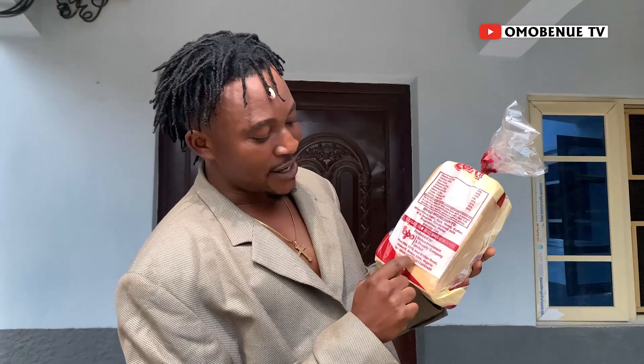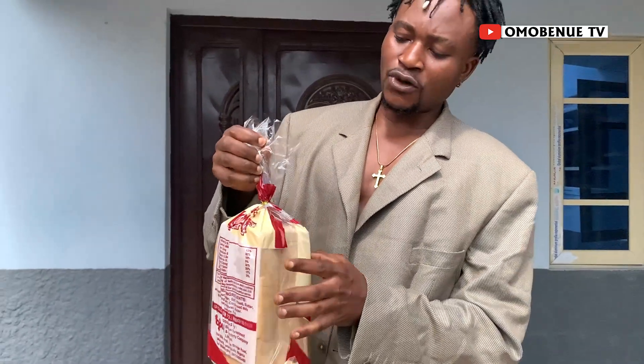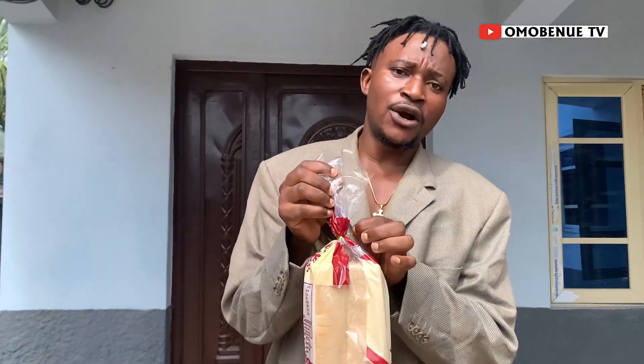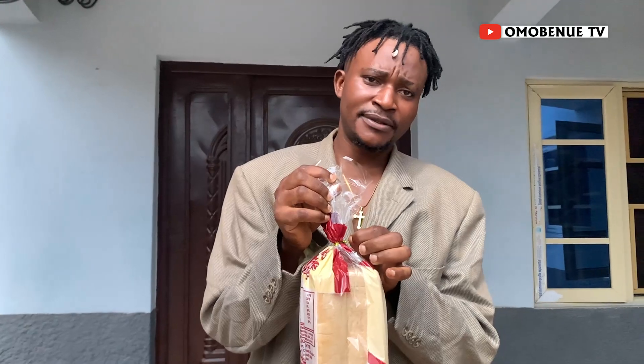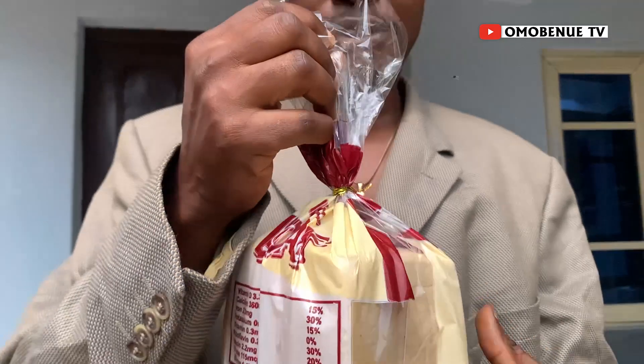It has a NAFDAC number, so nobody can dispute this product — it is well registered and the NAFDAC number is right here. When you remove it from the nylon, it always comes with this gold wrap. If it does not come with this gold wrap, know that it is not original.